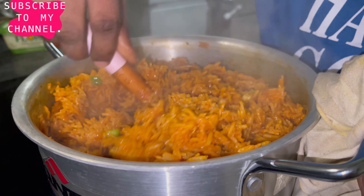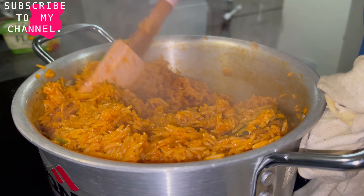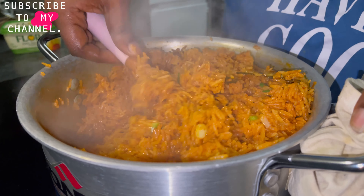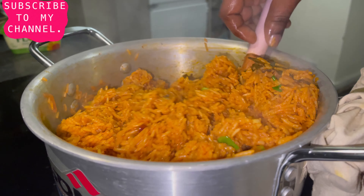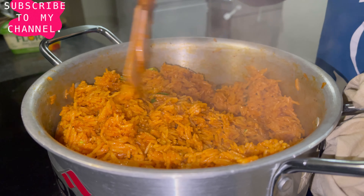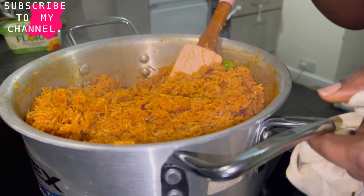I'm going to leave it — I just want the smoky flavor to go around. I'll reduce the heat a little bit and allow the rice to burn just a little so that it can have that smoky taste. If you don't allow it to burn a little, it's not going to have that smoky taste. I've mixed it up properly and now I'm just going to leave it to cook a while more. You want it smoky — smoky, smoky, smoky.